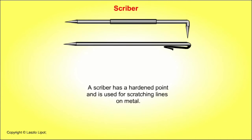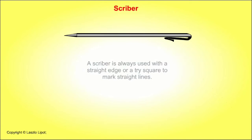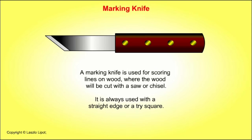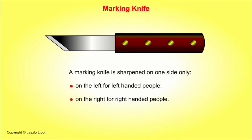A scriber has a hardened steel point and is used for scratching lines on metal. A scriber is always used with a straight edge or a tri-square to mark straight lines. A marking knife is used to score lines on wood, where the wood will be cut with a saw or a chisel. It is always used with a straight edge or a tri-square.